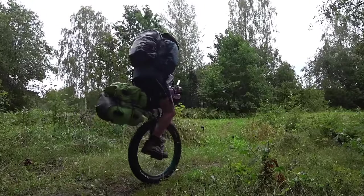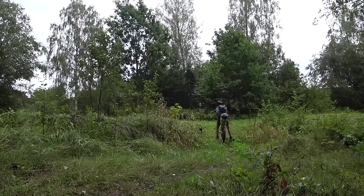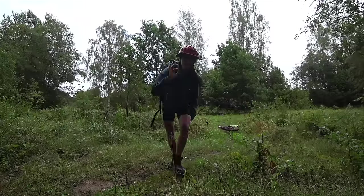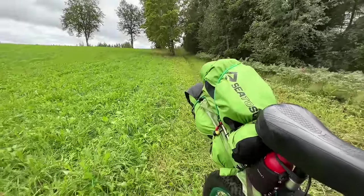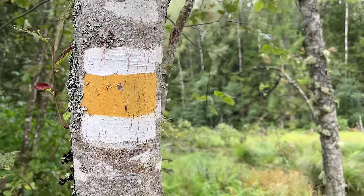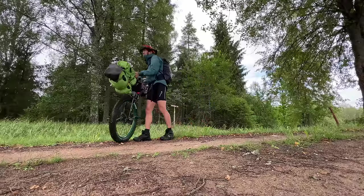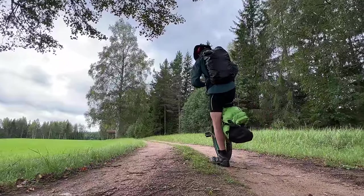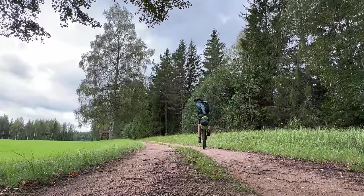Three, two, one. Oh no, that's too rough. I meant to do that, honest. Let's get to a proper track. In Latvian, the path I'm following is called the Mež Teka, and I think these signs indicate that I'm going the right way. And so the ride had begun.